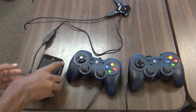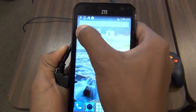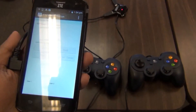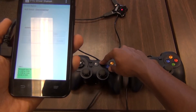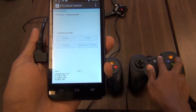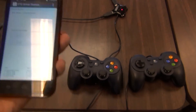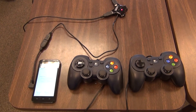Then turn on the phone and open the Driver's Station app. Click Start and then A on the gamepad that you want to be for user 1, and Start and B on the gamepad that you want to use for user 2. Make sure that you select code that involves the gamepad in order for the gamepads to function.